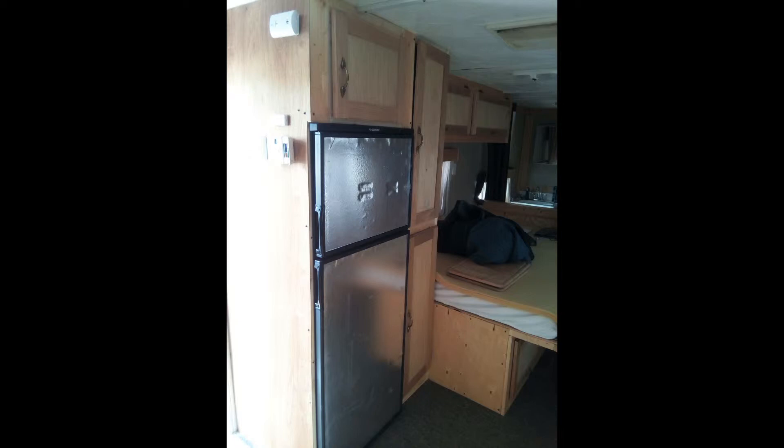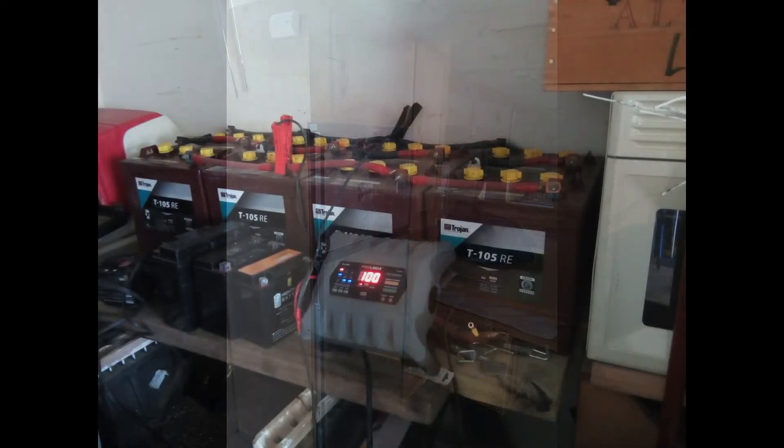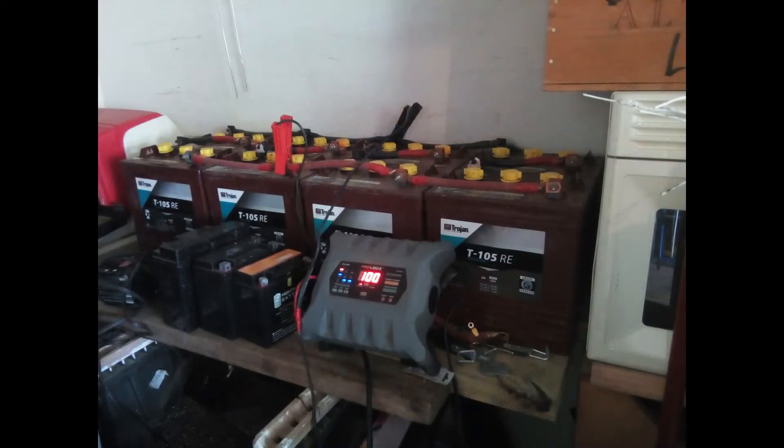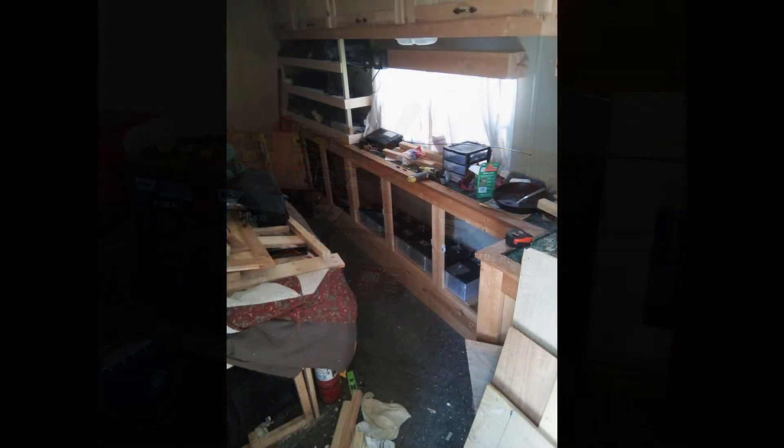Am I done renovating? No, of course not. I used to have eight T105 Trojan batteries — 65 pounds each — that I had to load into my truck, haul to wherever I was going, unload them, connect them all, hook them up to the power inverter and solar panels, and that just got crazy. So I opted for lithium-ion batteries to build inside the trailer along with all that equipment.